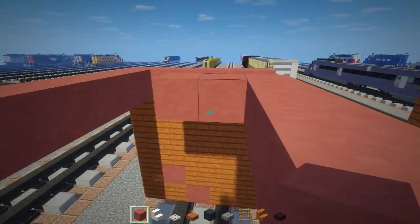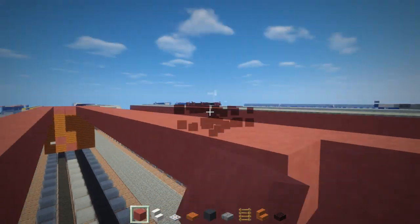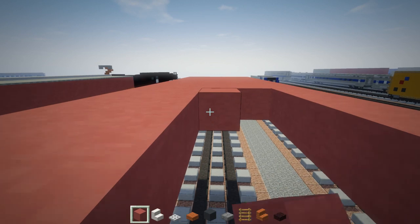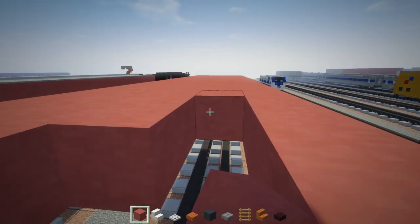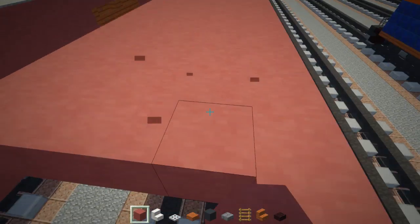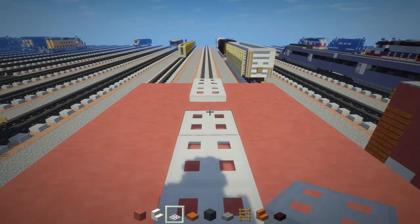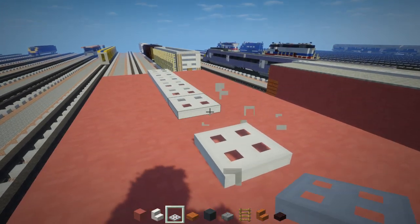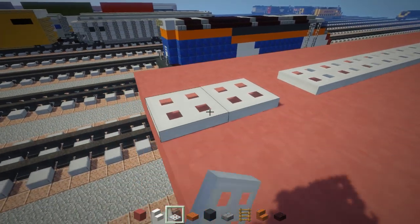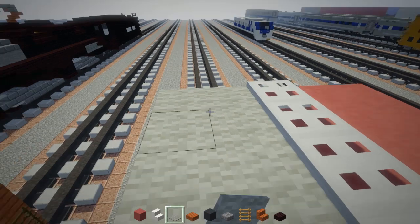Alright, let's do up the rest. We're going to cover up the top of it with a layer of gray carpet because the roof is a different color than the sides. Once we're done with that, we're going to add in the middle part, which is just an iron trapdoor so that there's a little peak that extends all the way to the back. Then we're going to take light gray carpet and add it to the roof like this.